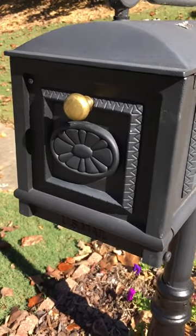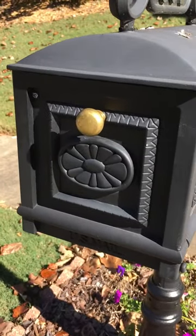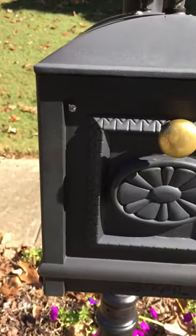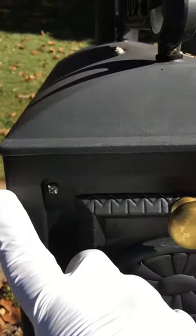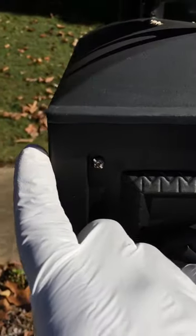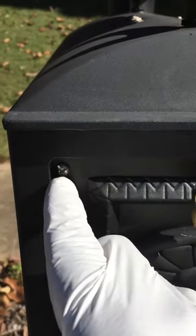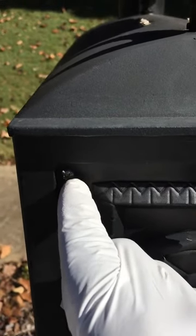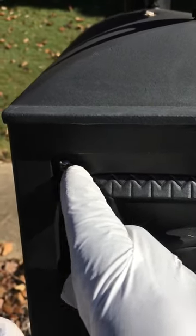This is a video for the mailbox door cable. What you want to do is drill a hole approximately one inch from the edge of the door to the inside of the door. You can use a 5/32nds or 3/16th of an inch drill bit.